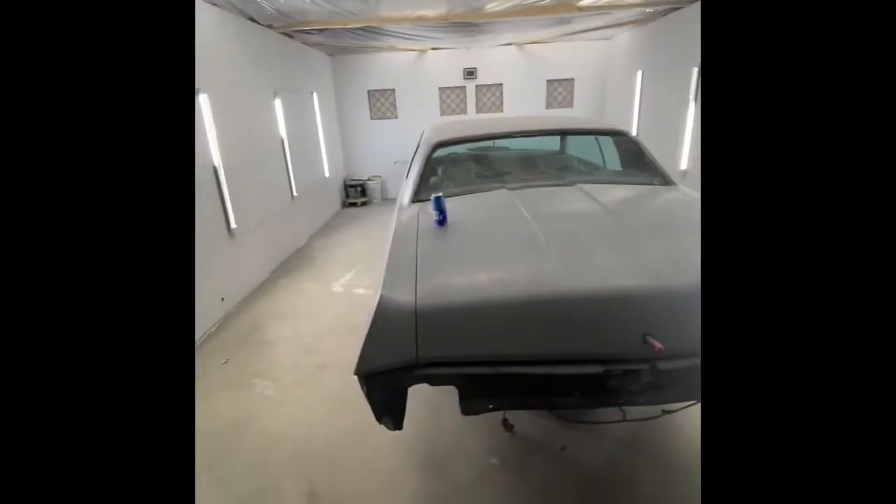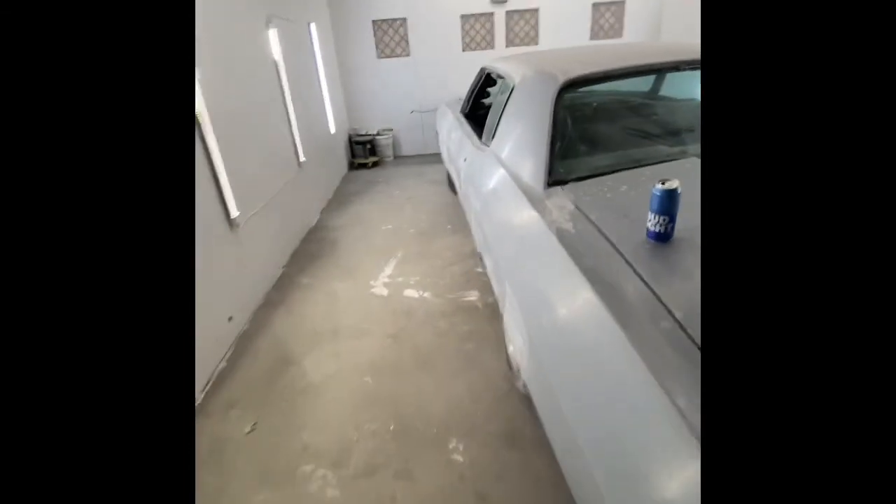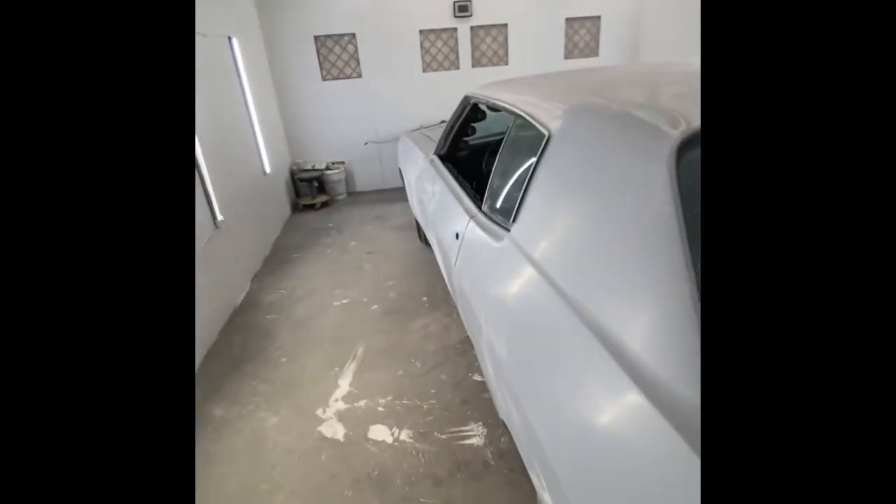Not too shabby for two days worth of work and a few hundred bucks. Tomorrow it's back on the car, and this weekend it should be in color — so we'll be back at you.